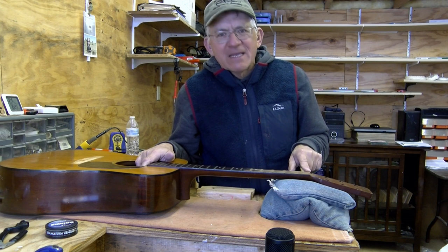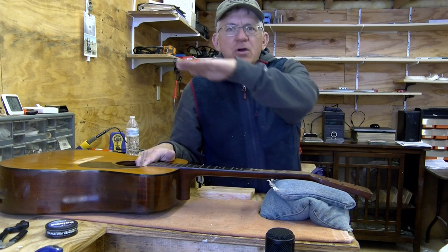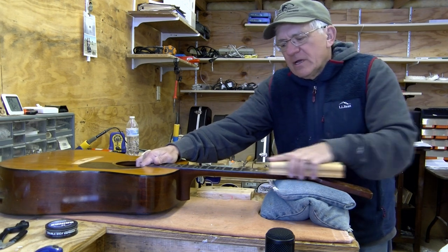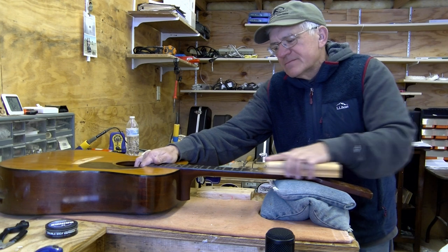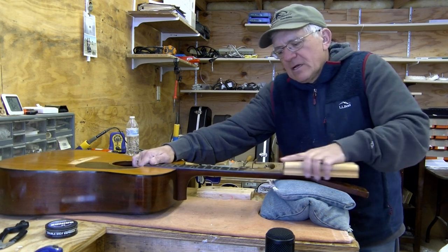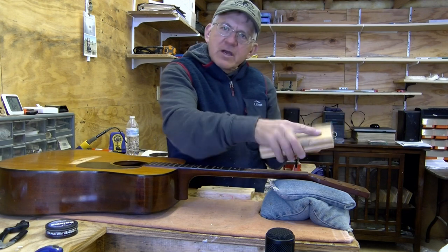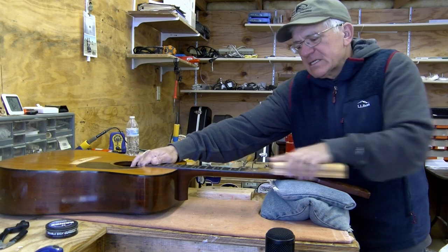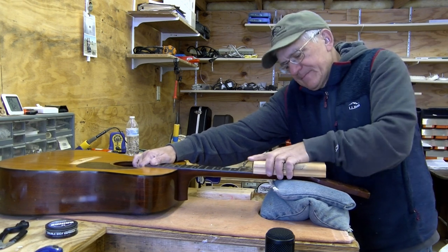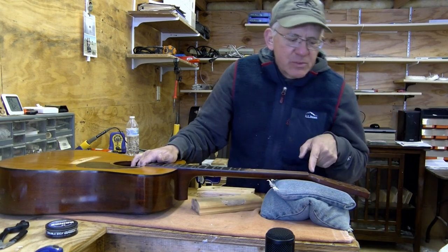The block coming up and going away automatically creates a curve in the fingerboard. Most of my sanding is going to happen on the first three frets. I'm keeping the block nice and firm where I can feel it - it's not rocking back and forth - maintaining a nice 16-inch radius. I might even back up and work on just the first two frets a little bit. Let's see what we've got - there's some dust, that's good.